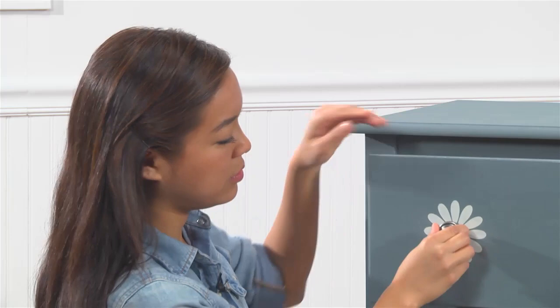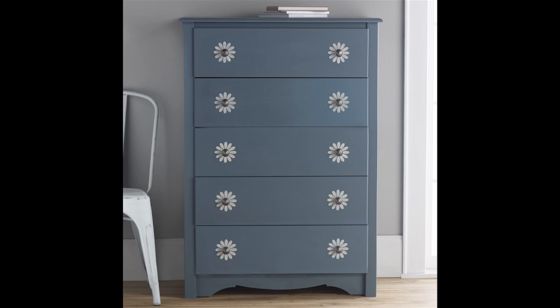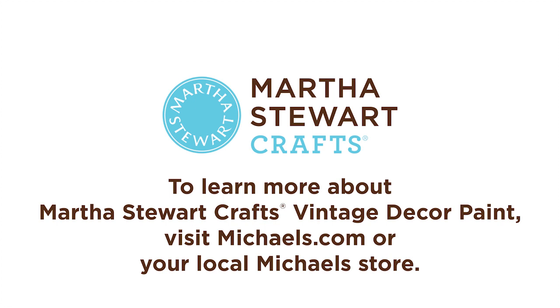Doesn't that look gorgeous? I hope you're inspired to customize your decor by painting and stenciling with Martha Stewart Crafts Vintage Decor Paint and wax. To learn more about Martha Stewart Crafts Vintage Decor Paint and Stencils, visit Michaels.com or your local Michaels store.